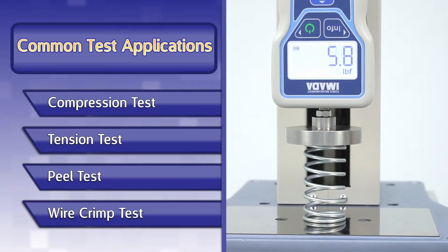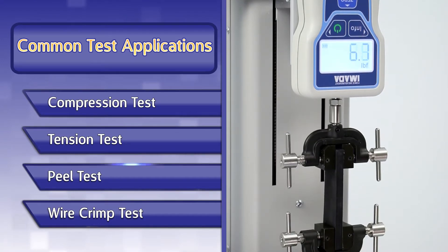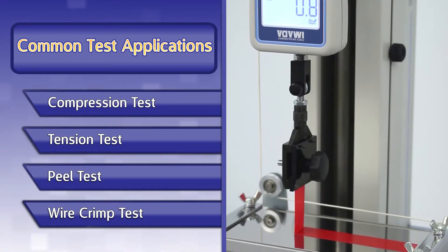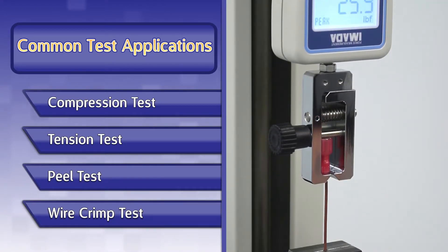Common test applications include compression or spring testing, tensile testing, peel testing including 45, 90, and 180 degree or T-peel applications, wire crimp pull testing, and more.